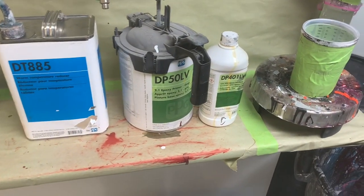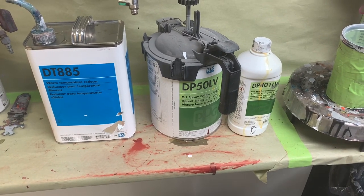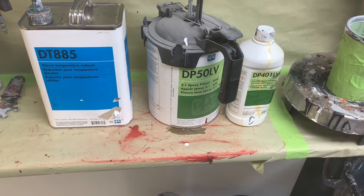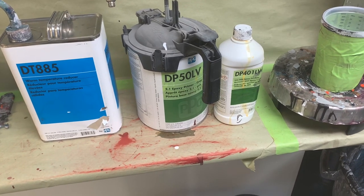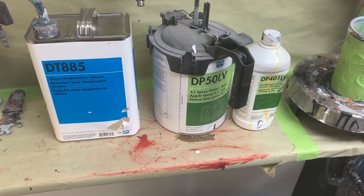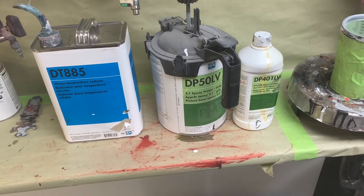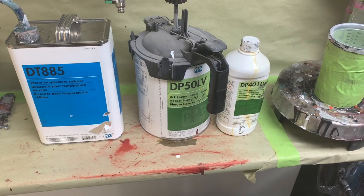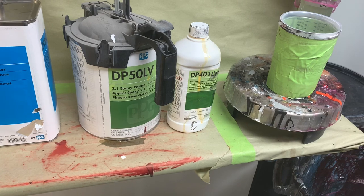Today we've got a mix of stuff in the booth, everything from a little mailbox up to a rear end. Some of the stuff is in bare metal, some of it is not. I'm going to use epoxy as a sealer for everything — good example to show you what you can do. We're using the DP 50 LV gray primer as a sealer today.